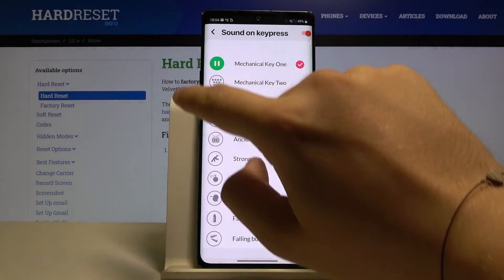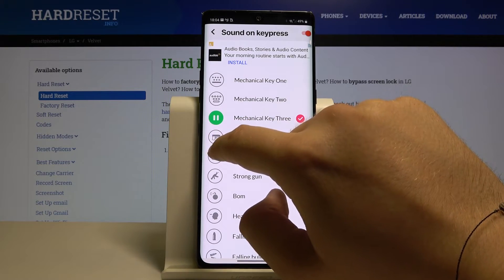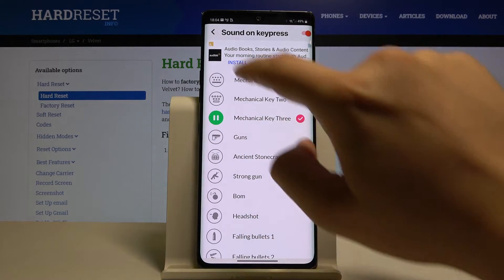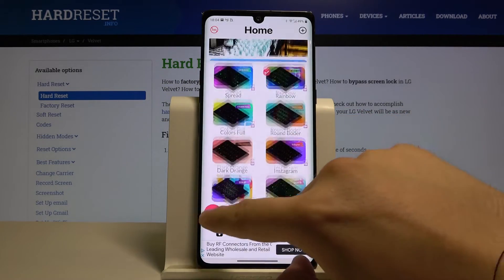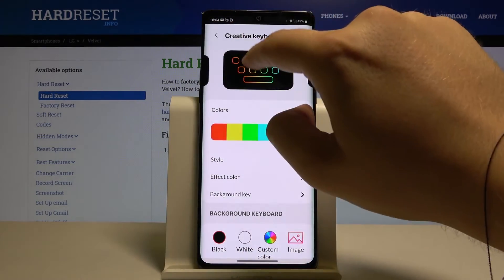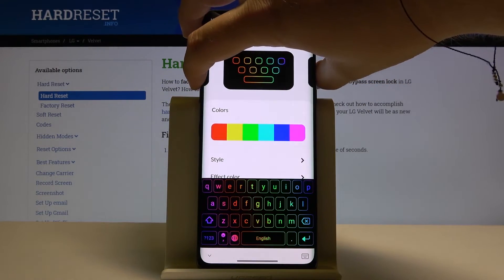Here we can add some sound. Okay, go back and let's try the keyboard, and I hope that you can hear it right now.